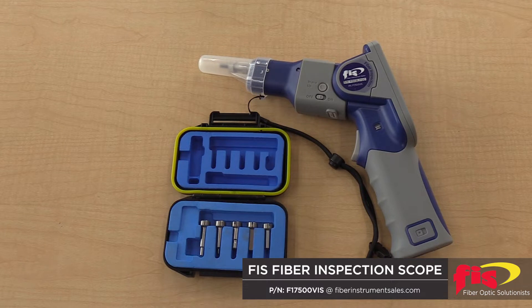It comes with standard UPC tips which include 2.5 and 1.25 universal tips as well as LC, FC, and SC bulkhead tips. This inspection probe can not only test single fiber, multi-mode, and single mode connectors, but also has the ability to test MPO connectors, APC or UPC. Those tips are sold separately.